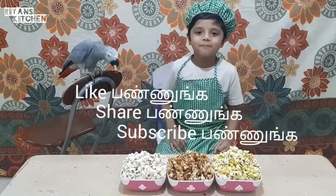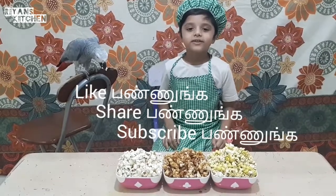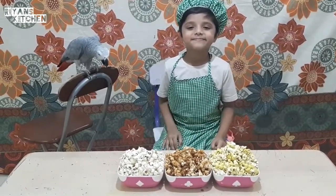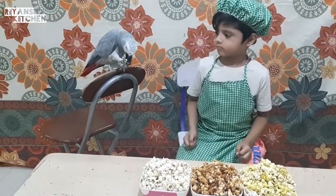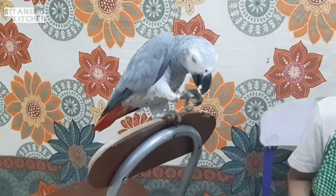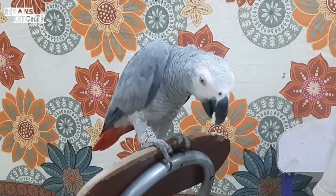Like, share, share, share... Thank you for watching our video. See you next time! Bye! Thank you.